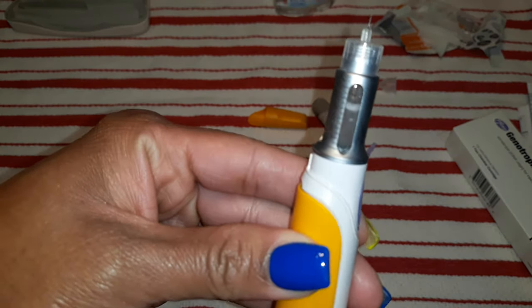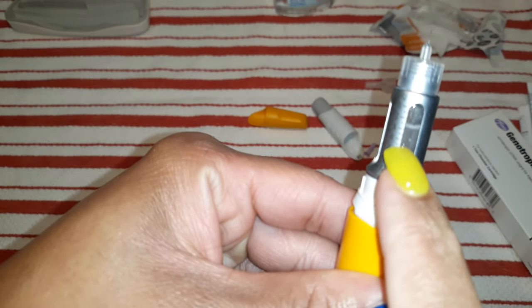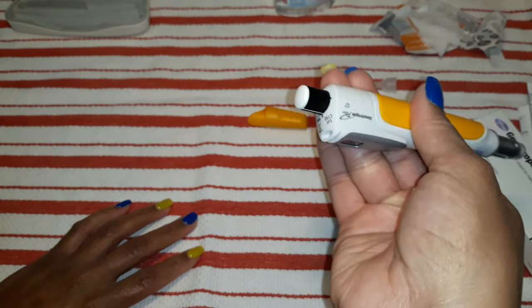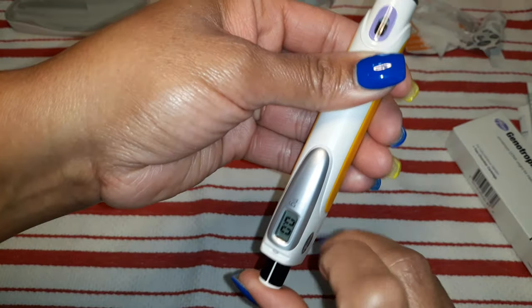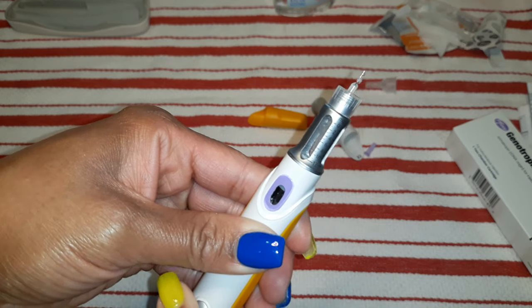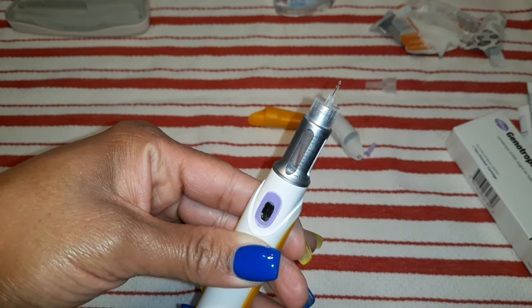And then you check it to see if you have any more powder in there. I have just a little bit of powder right here still. I'm going to check it again — and I don't. So now I'm going to push the button back up to release that air that's inside of there. Did you see the medicine come out? And that is how you load the pen.